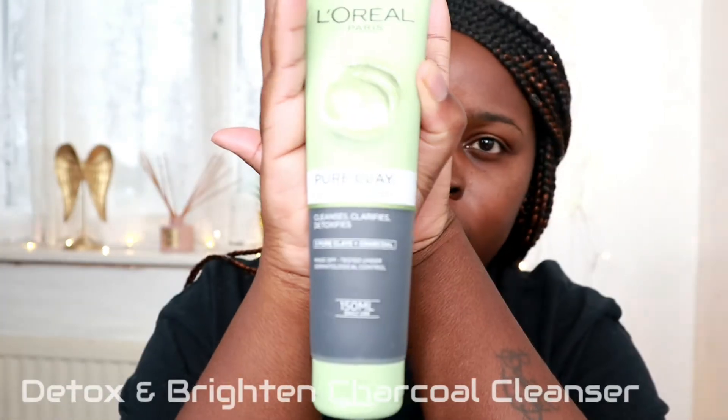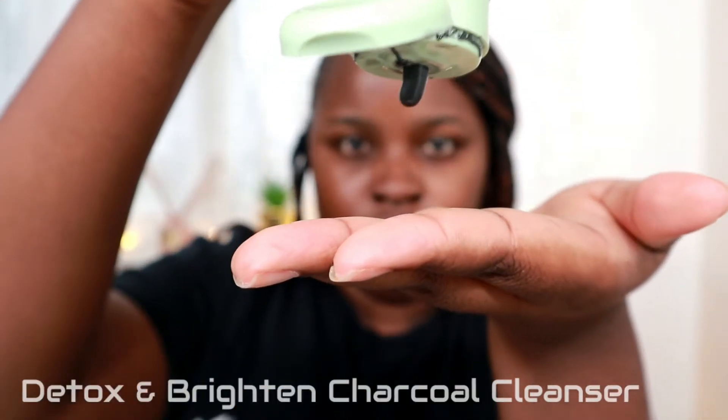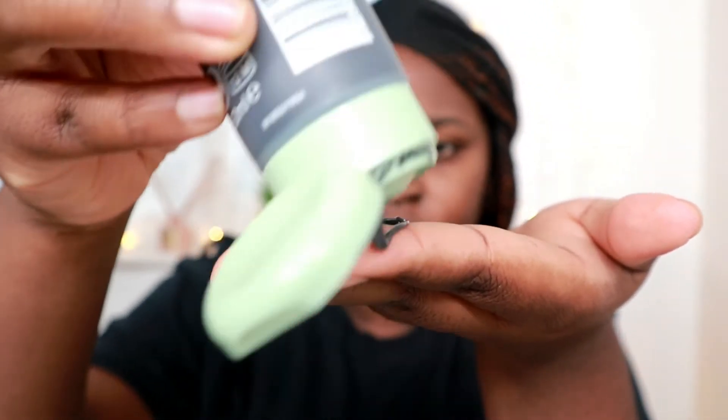To start, I'm using the Detox and Brighten Charcoal Cleanser from L'Oreal. I'm wetting my face first, making sure it's not dry before applying the cleanser. This charcoal cleanser has three different clays, and charcoal removes all impurities without over-drying — it removes dirt, oil, and pollution. For video purposes I didn't do my neck, but that's what I usually do.